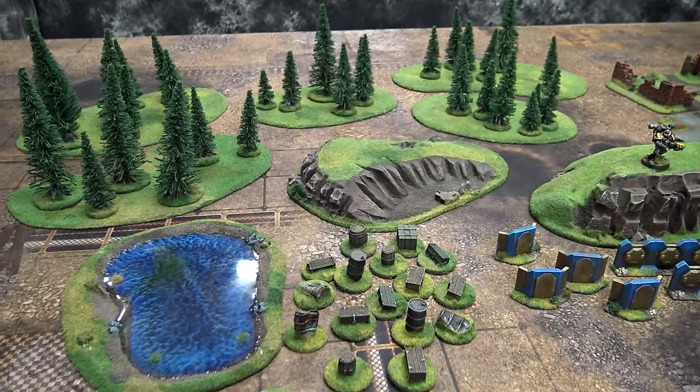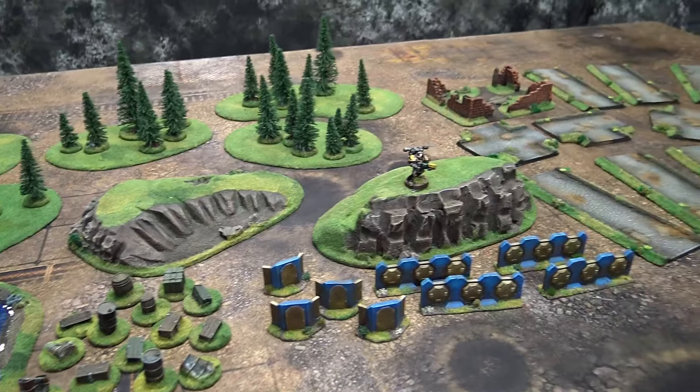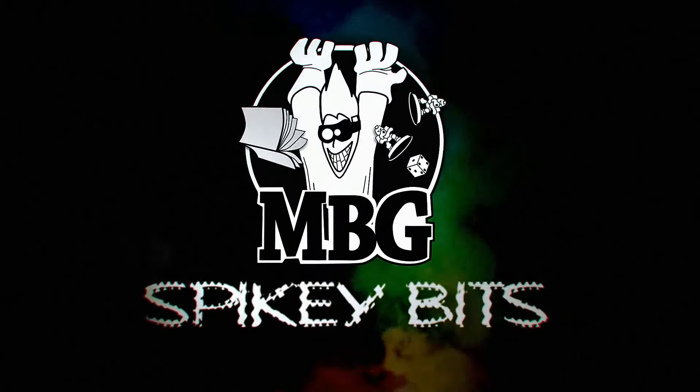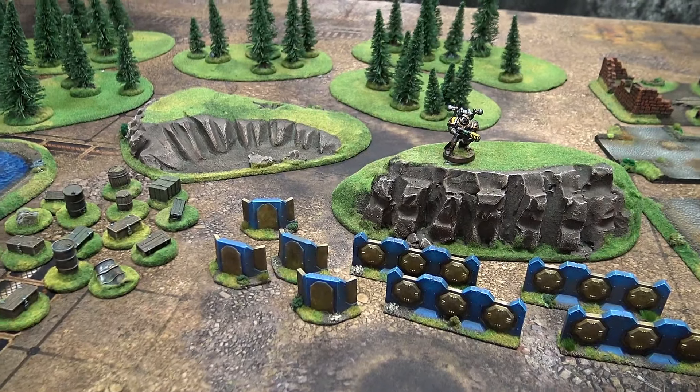Don't miss some great-looking hand-painted and crafted terrain from terrainsforgames.com. Spiking Bits! What's up, Hobby Maniacs? Rob Baer back with you again.